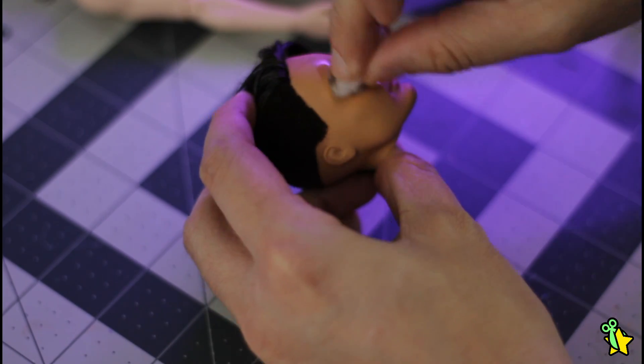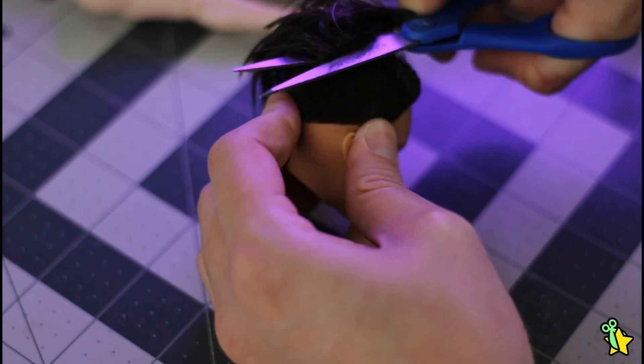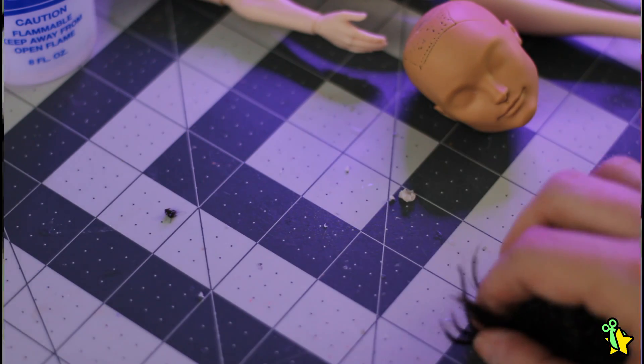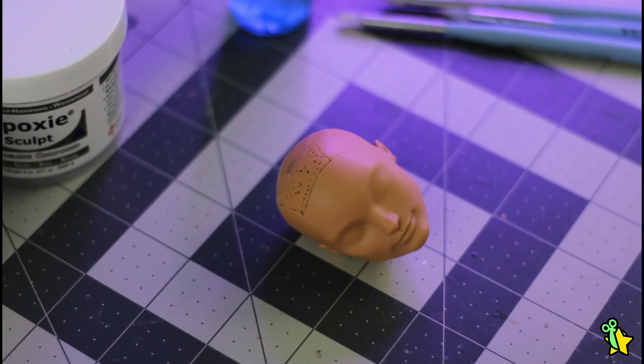First, of course, use 100% pure acetone to erase the factory paint. Let's also get rid of the hair — it feels so sticky. And this is why. Eww. And now that we have a completely clean canvas, let's work on some mods.